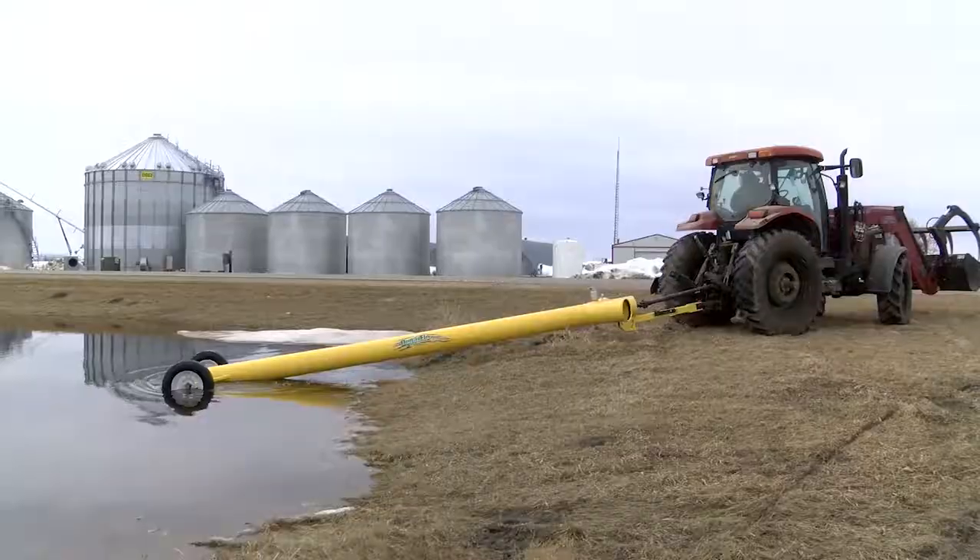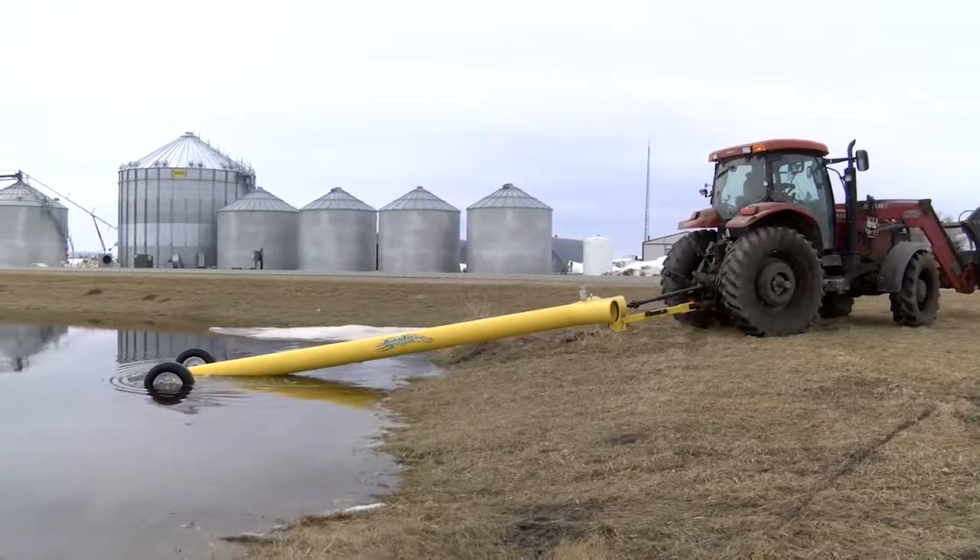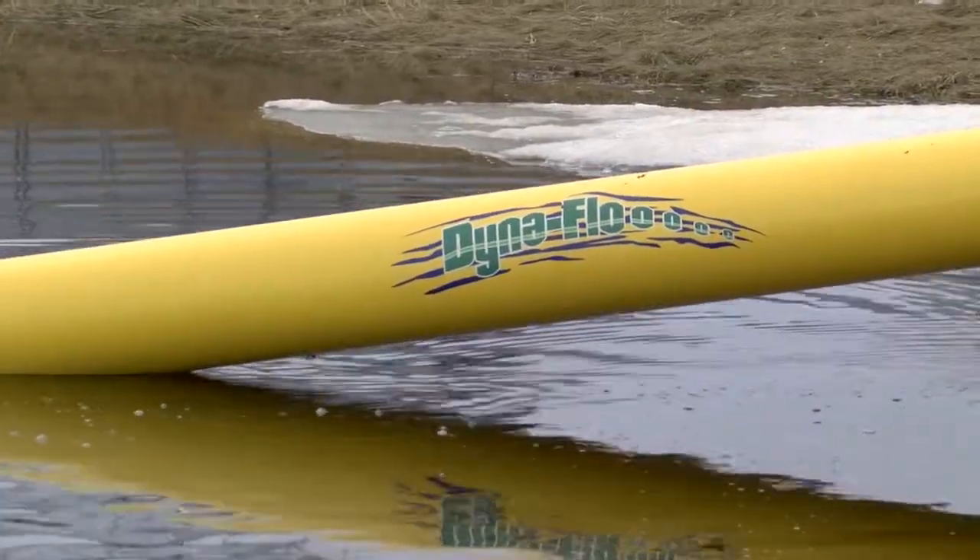We back one of these things in, it'll drain a 40-acre patch just within hours rather than days. It has saved a lot of crops.